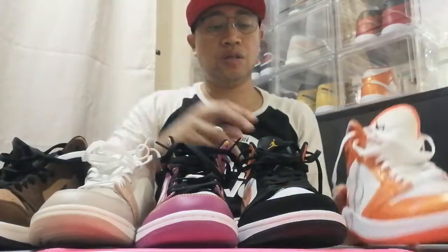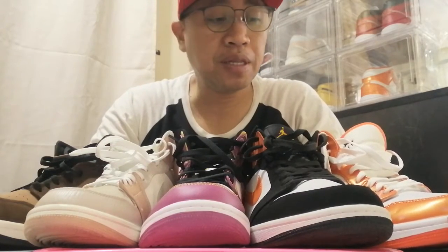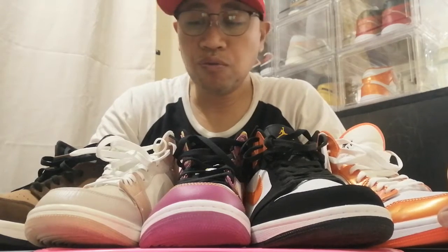So guys, this is part of our Jordan 1 collection. It's all mid-cut. There's still more to show you — mostly Jordan 3 and Jordan 4. Before we detail every shoe I just want to show you all my collection first. Thank you for watching, please like and subscribe.